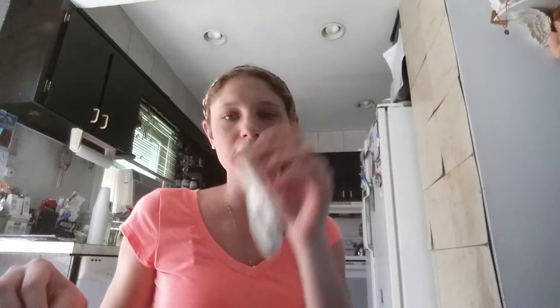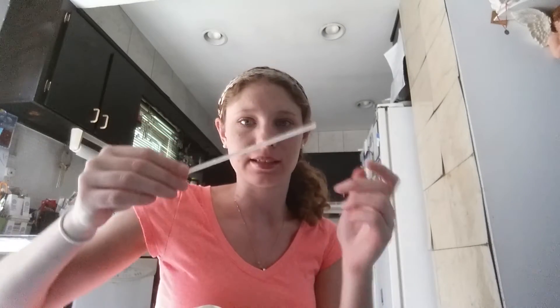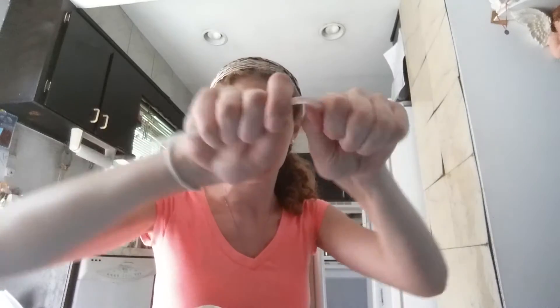I'm gonna do the glow stick in a balloon life hack and try it out and show you guys how it goes. I have my balloon, I have a blue glow stick bracelet, and I have to crack it first before blowing up the balloon. It says to stick it in there before, but this isn't gonna fit, and then you go to blow up the balloon — I feel like it's not gonna go very well.